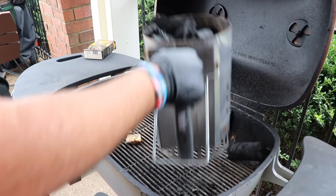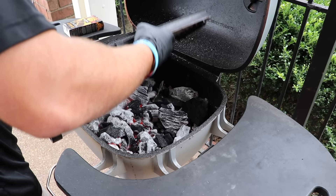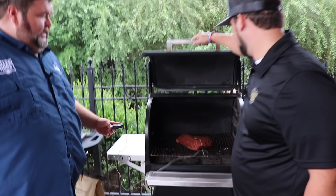To fire up the PK 360, we're just starting with some B&B lump charcoal in a chimney. Get it good and hot, spread it out in the bottom of the PK, put your grill grates in place. Timer's going off — let's look at this tri-tip. 115 degrees, Kendall. I'm going to go ahead and pull that.